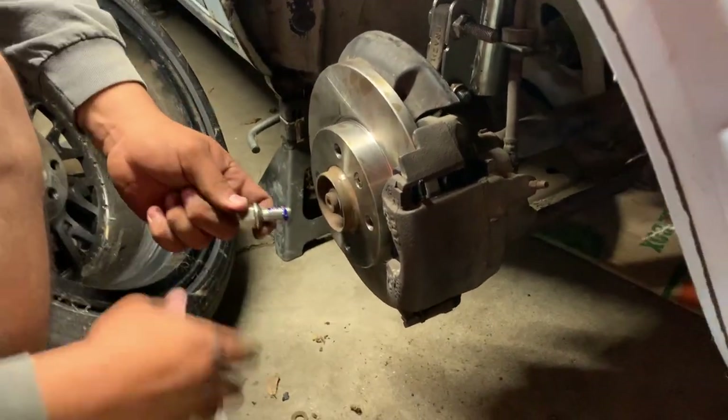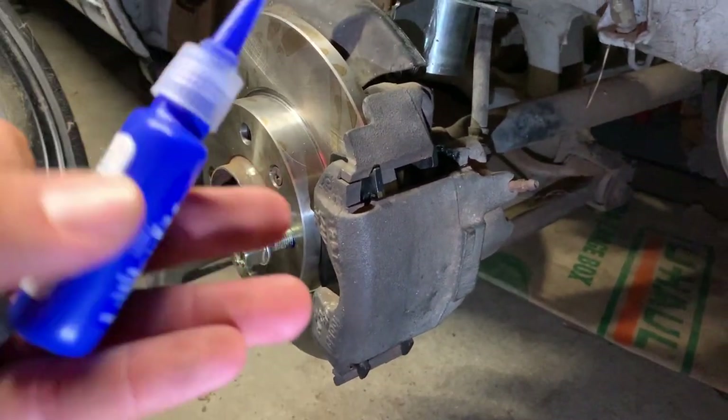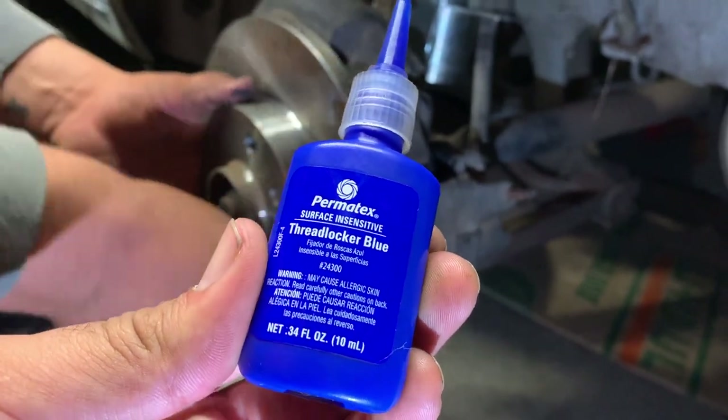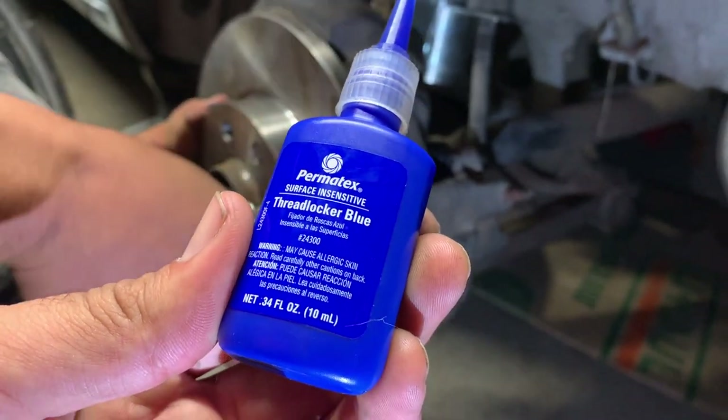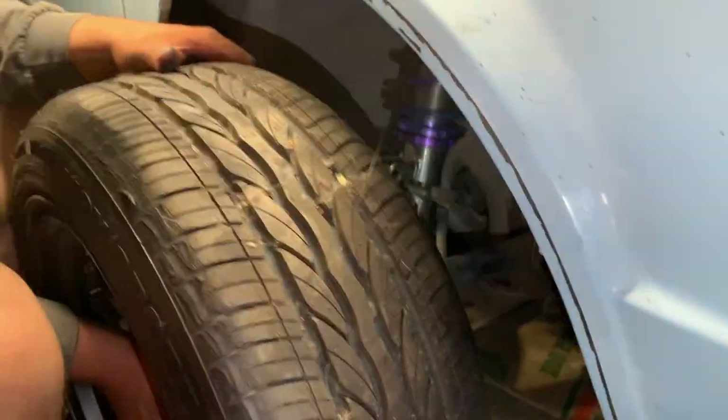We're lubing up the bolt. This is what we're using — thread locker blue. That's pretty tight. Man, this is tight.